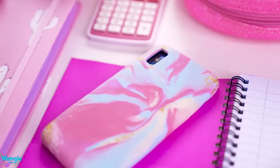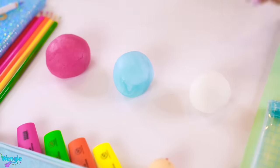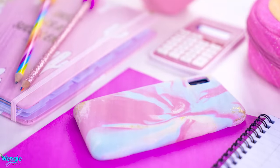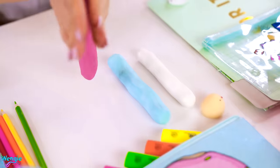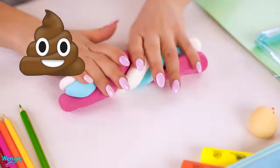To make your edible phone case, you'll need three colors of icing fondant — technically you only need one, but I want to make a unicorn marble pattern, I think it's just prettier. Next, just roll the fondant into three strips and twist them together first, then just twirl it into a swirl like the slime swirl.